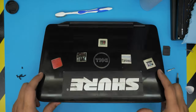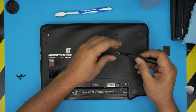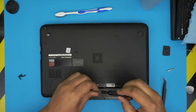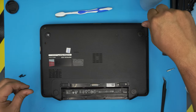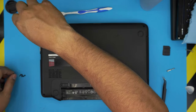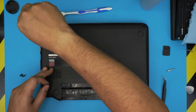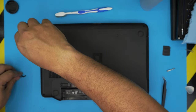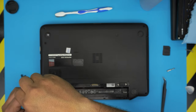Now flip it over and put the short screw in first, then put the rest of the screws on the bottom cover. I hope you guys liked this video and it helped you out. If you have any questions or requests, feel free to leave them in the comments — I'll try to answer as soon as I can. Thanks for watching, see you in the next video. Don't forget to subscribe and click like to support the channel.